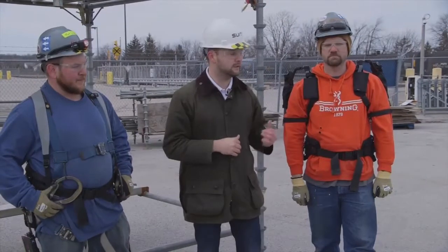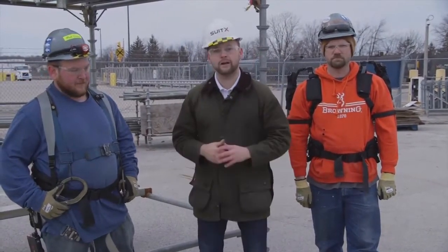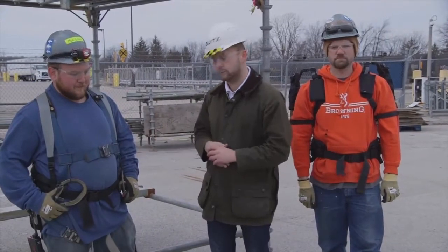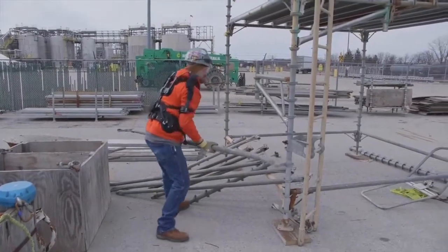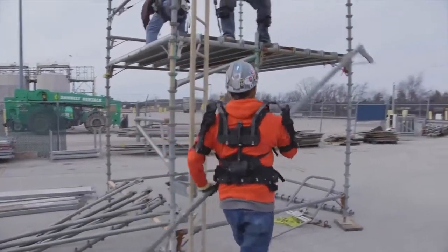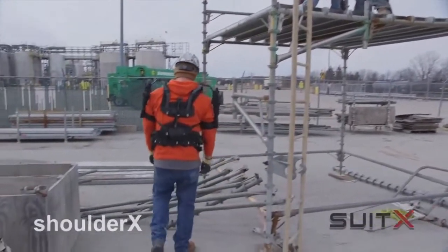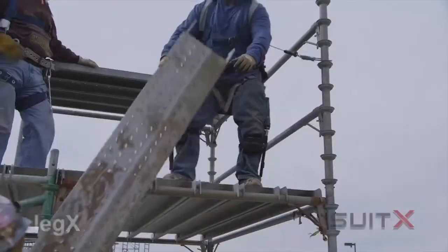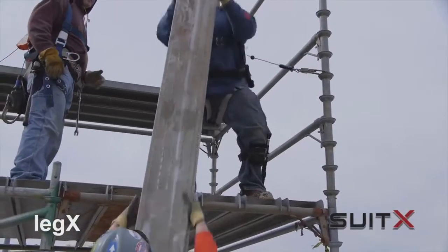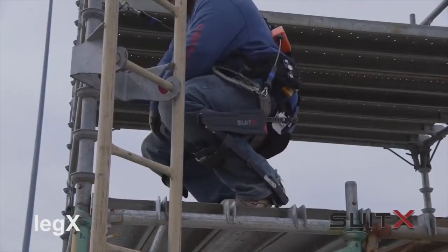I'm with Rock and Mark and we're going to do some scaffolding using the Shoulder X to help bring the scaffolding up, and the Leg X in the squatted position. The Leg X is integrated with the fall protection harness. You guys are doing a lot of overhead work — was it helping with picking things up or is it more that constant overhead? More of lifting it up than picking it up, more so lifting. You're wearing the Leg X — can you describe how it's helping you? More compression and lifting more with my legs instead of my back.